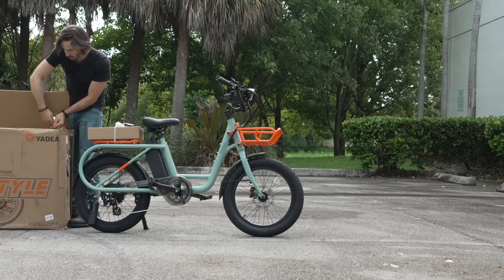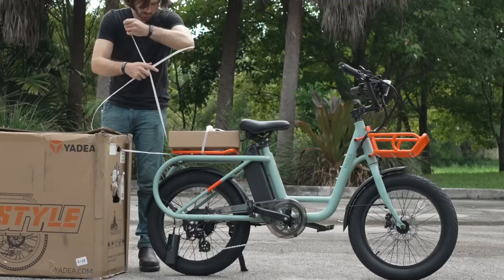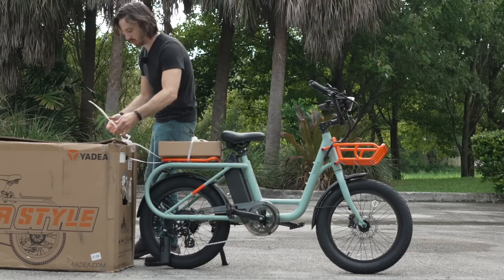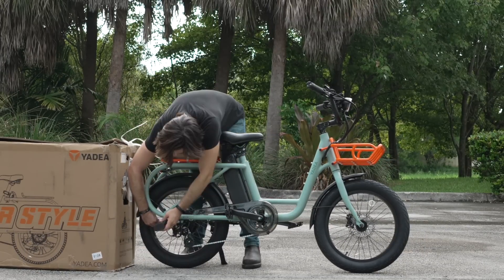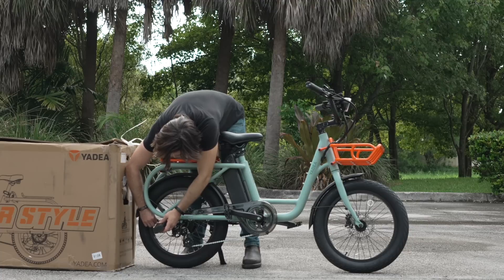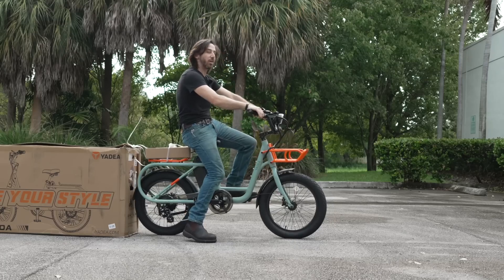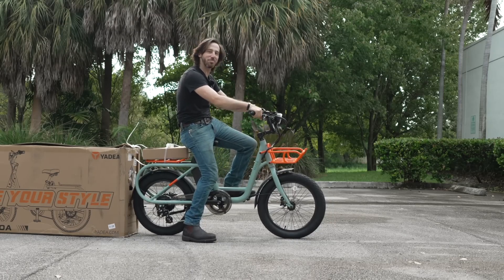Let's do a little impromptu lashing here — yeah, that'll hold for a while. Let's get our pump unplugged. Stash that for now. I'm out of here — let's go test this bike.